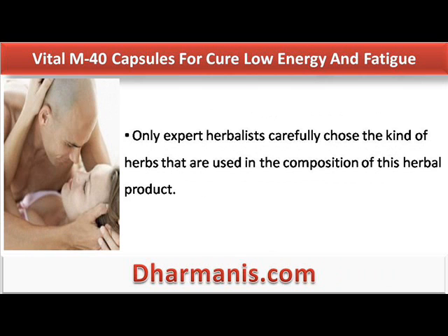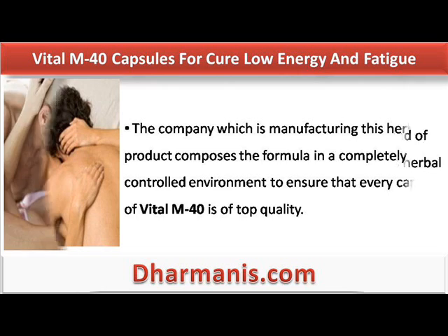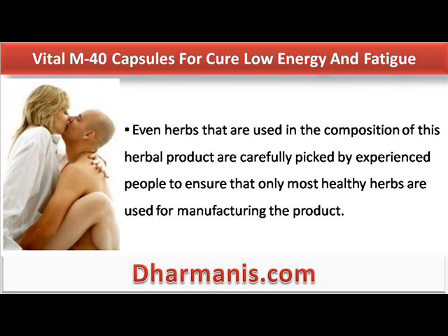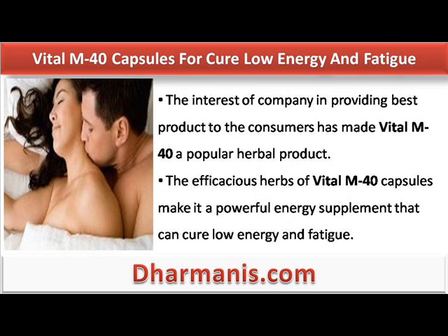Only expert herbalists carefully chose the kind of herbs that are used in the composition of this herbal product. The company which is manufacturing this herbal product composes the formula in a completely controlled environment to ensure that every capsule of Vital M40 is of top quality. Even herbs that are used in the composition of this herbal product are carefully picked by experienced people to ensure that only the most healthy herbs are used. The interest of the company in providing the best product to consumers has made Vital M40 a popular herbal product.